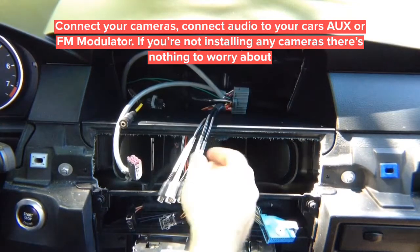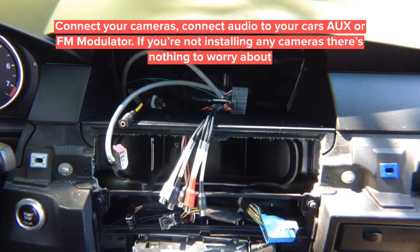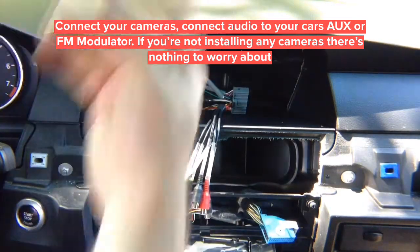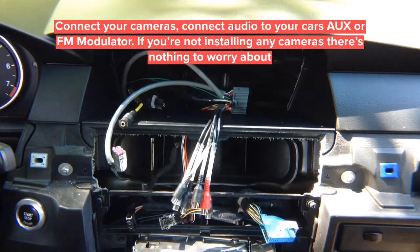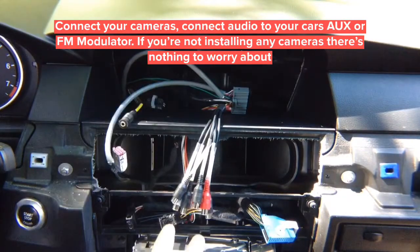For the audio RCAs, run them behind the dash into your car's auxiliary jack or FM modulator if you don't have auxiliary. If you're not installing any cameras, you're done. We're also going to install two cameras for demo purposes. After installation, put the interface in place and close everything up.